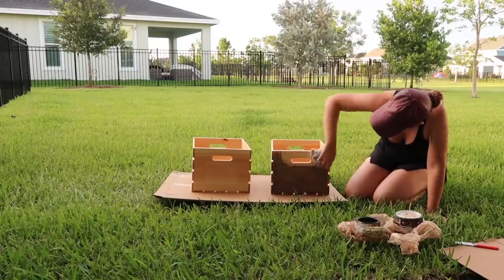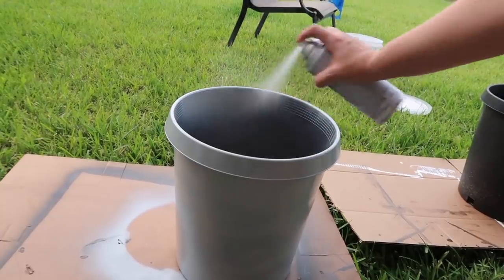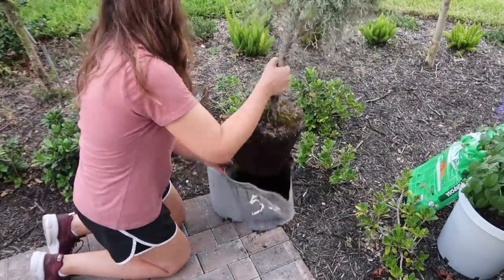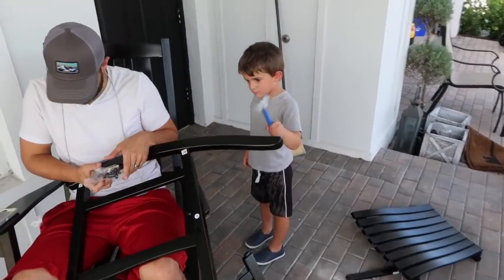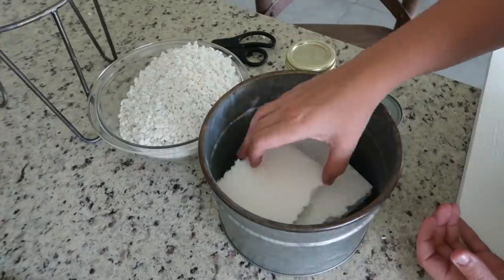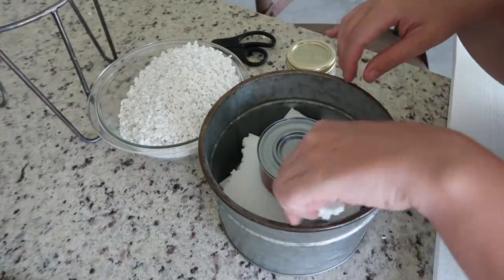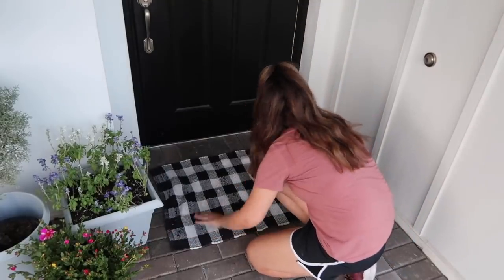Hey guys! Welcome back to my channel. I am so excited to be finally sharing my DIY front porch makeover on a budget. In this video, I will be showing you farmhouse porch decor ideas as well as some easy porch DIYs. We'll be making a DIY crate table, DIY concrete planters, and an easy DIY s'more station — all on a budget. This is my third video in my DIY home makeover series and I love sharing farmhouse style decorating ideas and DIYs on a budget.